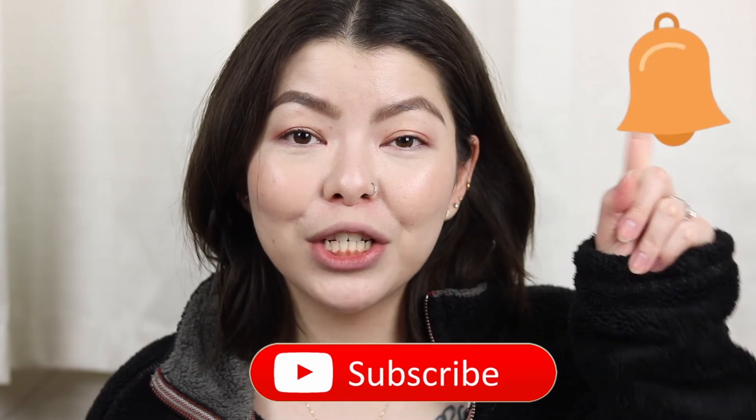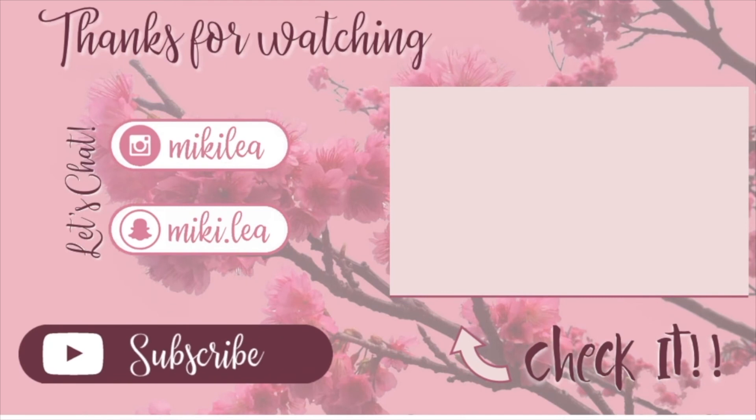That is it for this video. I hope you enjoyed it as much as I enjoyed making it for you. If you did, please give it a thumbs up and don't forget to click that big red subscribe button and hit that bell notification so you know when I upload my videos. If you have any tips, tricks, questions, or comments, leave them in the comment section below. I hope to see you guys in my next video. Bye-bye!